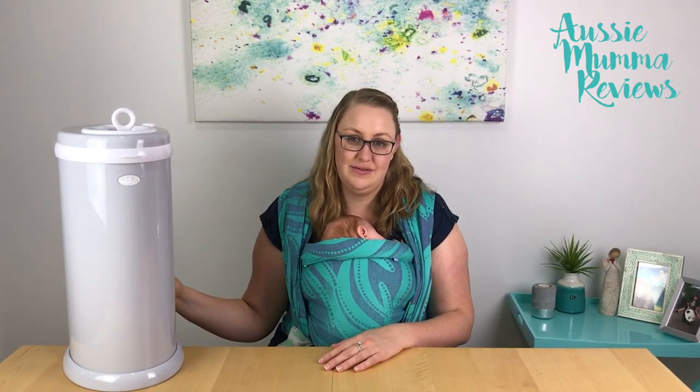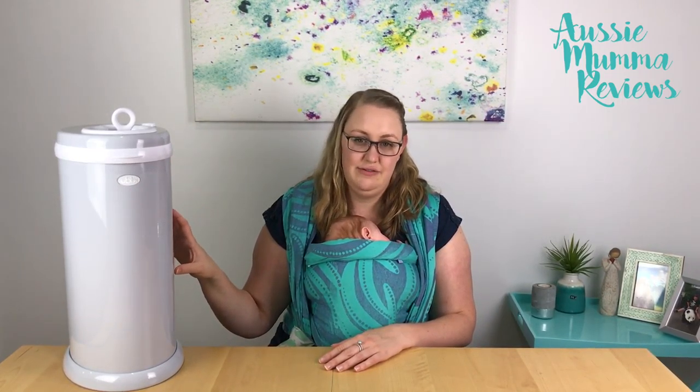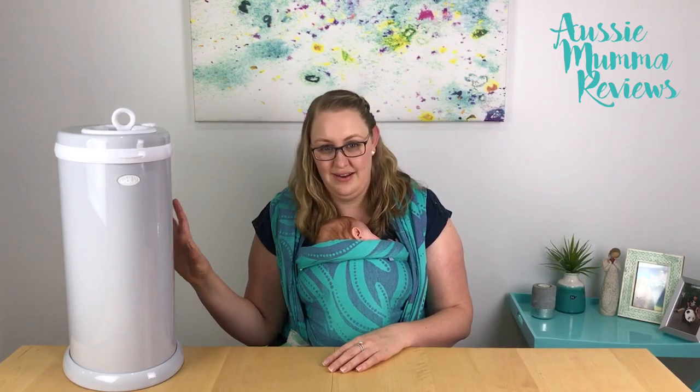This nappy bin comes in lots of different colours — the metal comes in all different colours. You can get it in a chevron print and basically match it to your nursery, which is nice. But it's so small that it doesn't make a feature out of being in your nursery — it just kind of blends in.